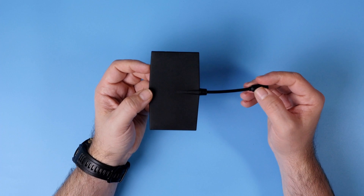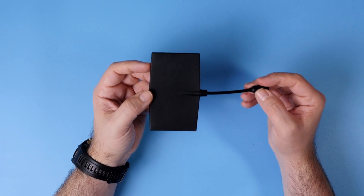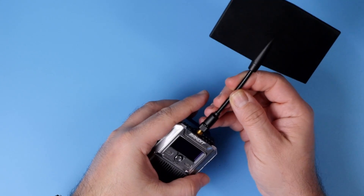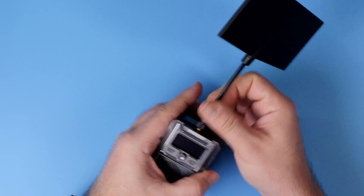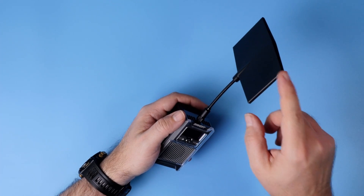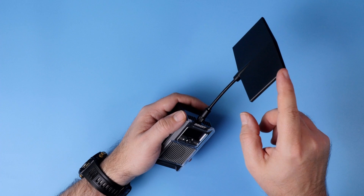As an option, the Bandit series also offers the Moxon directional antenna. With a standard SMA connector, you can use it with any of the transmitter modules in the Bandit series. Just screw it in and remember that the Moxon antenna is a directional one — it will have much better transmission and reception in that direction.